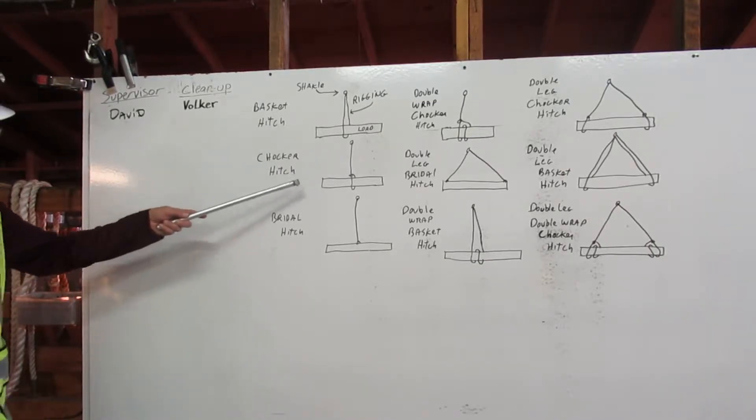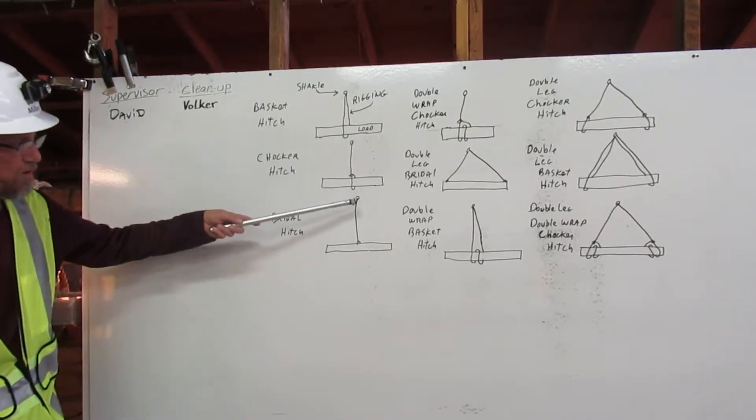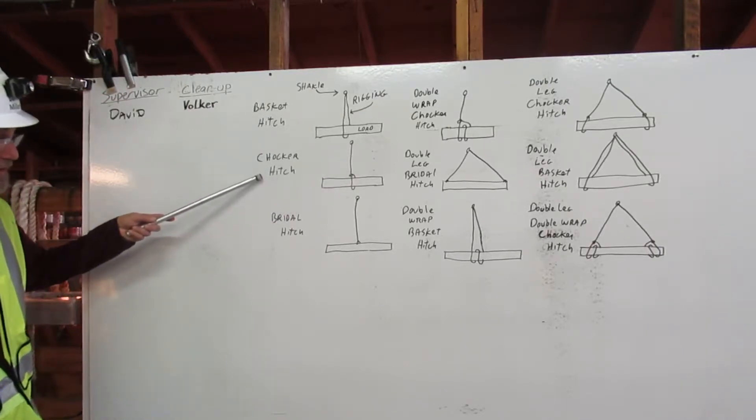Choker hitch. The rigging goes around the load and chokes on itself. Choker hitch.